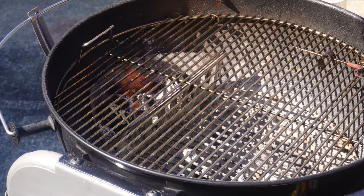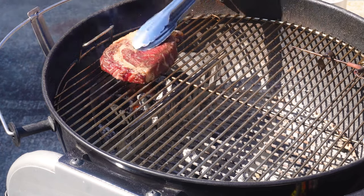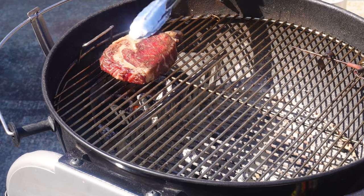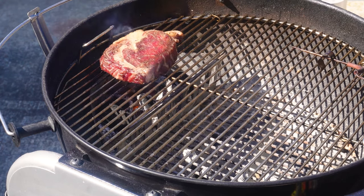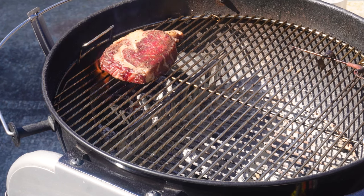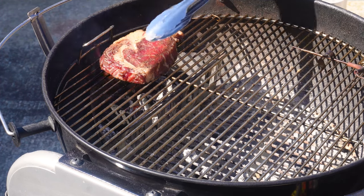We've got a good flame here. We'll put a steak on and press it down to get a good sear. Some of those juices will drop into the coals, and the fat will render out and generate more flame. We'll sear this one for a minute to a minute and a half and see how it goes. I won't make you watch both of them the whole way through — we'll watch this one so you have an idea of how long you're waiting.